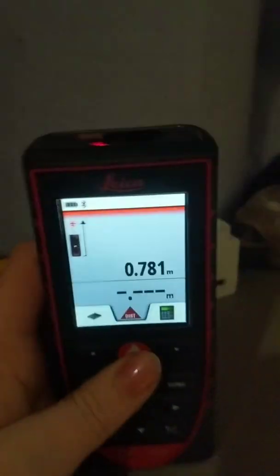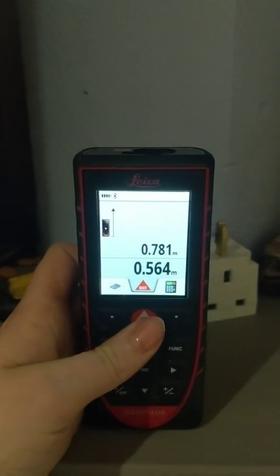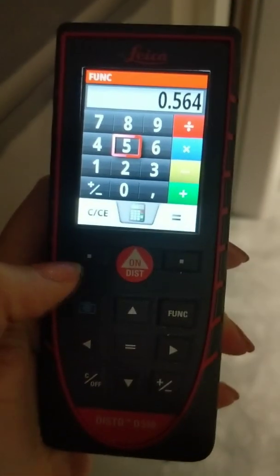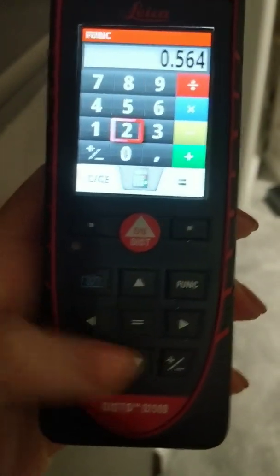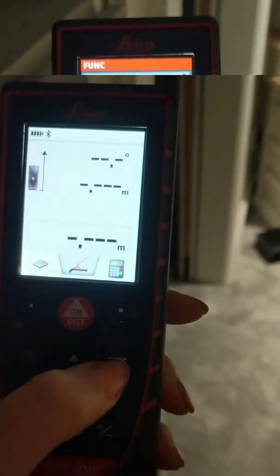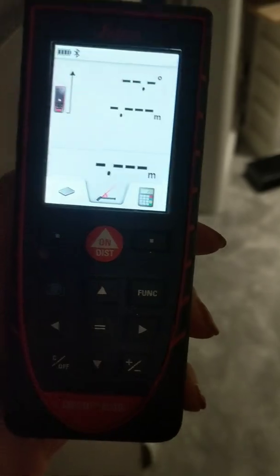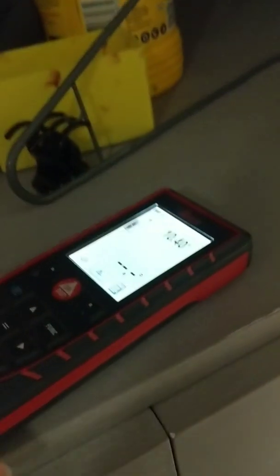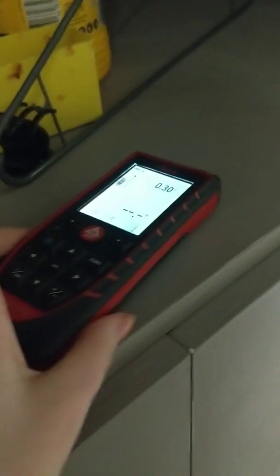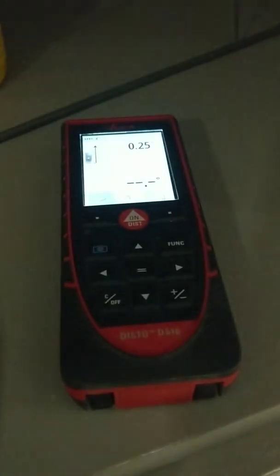You can then store up to multiple measurements — if you want to do the height it just adds it on for you. A couple of other functions: as you can see, it's got a calculator on it, so fewer devices for you to have to carry. If you press this function button here you can see what else it's got — so that's the spirit level function that a lot of you asked about. You can basically move it and it'll beep when you get to zero degrees.